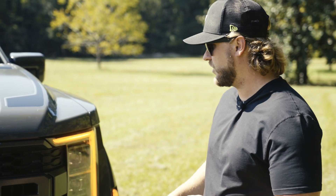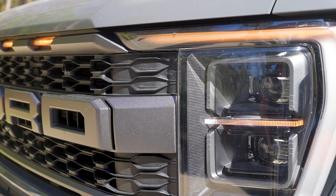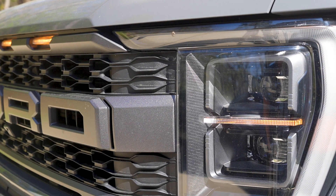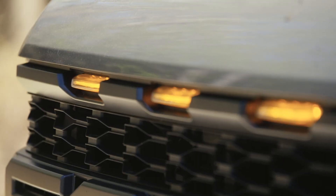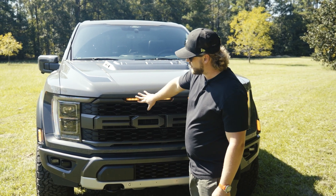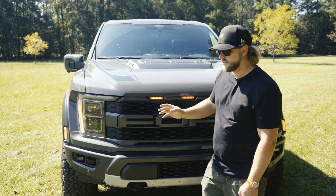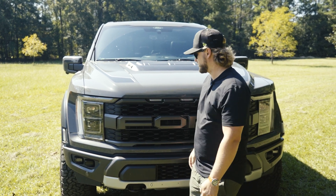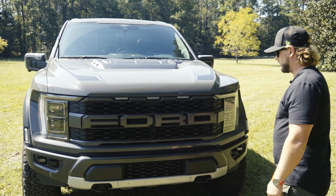First up, you're going to notice on the outside the new design in the LED lights, which are beautiful. These really set it out at night and during the day when you're driving. You have these in the headlights and it's just a mean, aggressive look. I really love the exterior of the truck and what they've done here on the third generation.